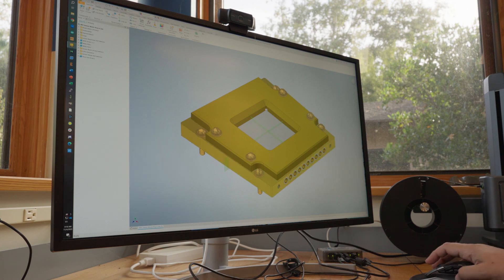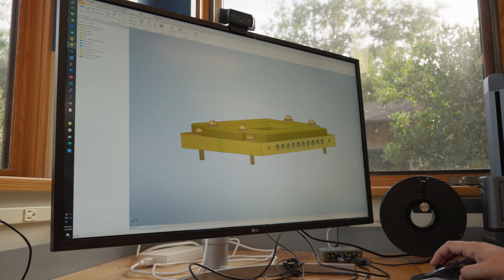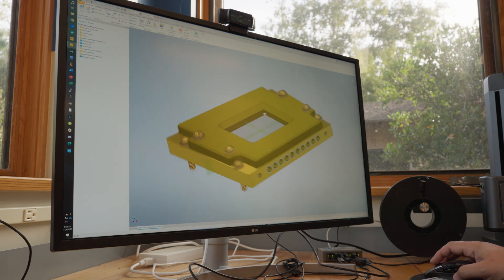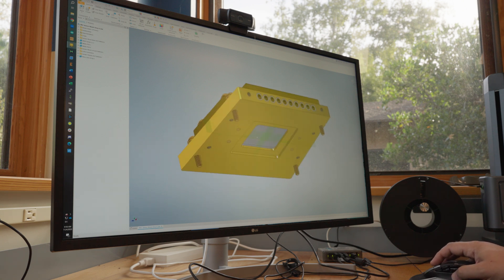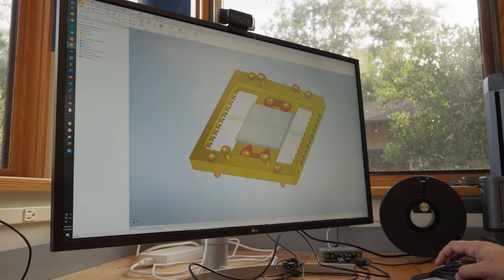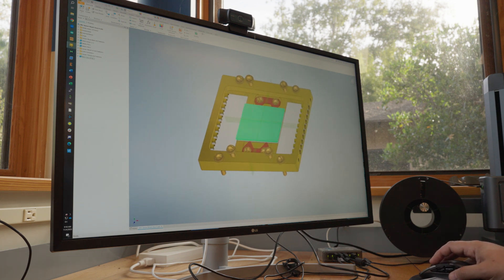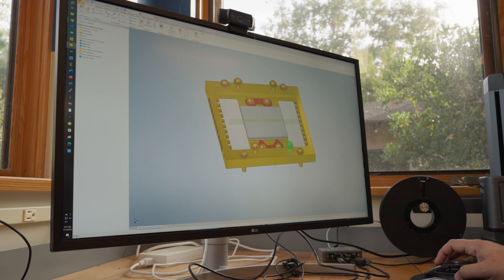Here's the box. We designed everything in Inventor — thanks to Autodesk for licensing their products to us for educational use for free, which is super useful and trains a lot of people in their software. This is the box: you have this metal part, there's a lid — we can hide the lid. You can see how the box works. This is our chip; it sits right in the center of the box. These are mock-ups for the microwave circuit boards.